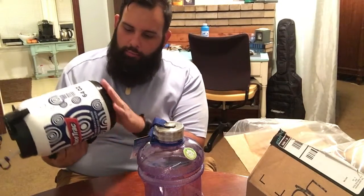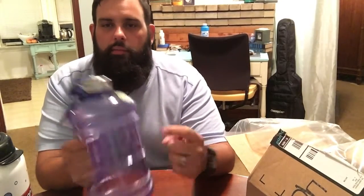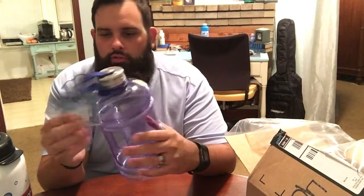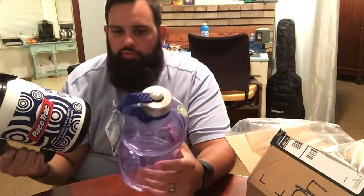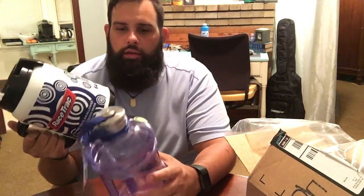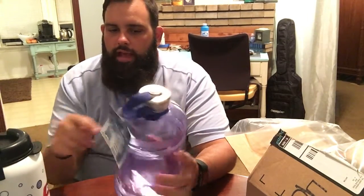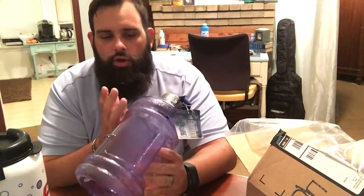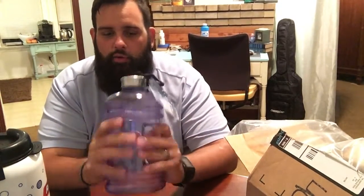I thought maybe I'd get some rhino bed liner for the bottom to make it stickier. But that's why I'm so excited about this one — I saw a couple people on YouTube with it and thought, man, I need to get one of those. This is 2.2 liters, and the other one is half a gallon, 64 ounces, so they hold about the same. This new one will keep my liquid cooler longer, but I like to see the liquid inside so I know how much I've drunk and how much I still need to drink.